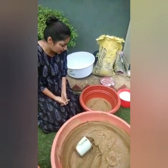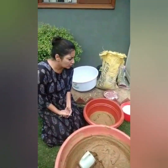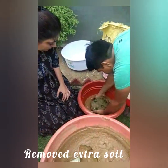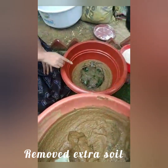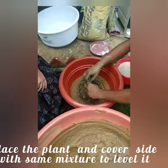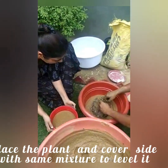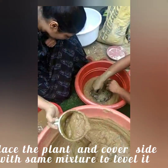The potting mix is good and healthy. I am going to put it in the potting mix. I have put it in the potting club and then in the potting mix. Then I am going to put it in the back of the pot and into the pot.